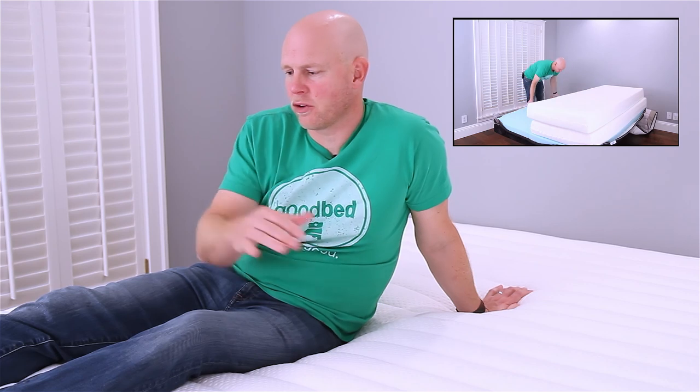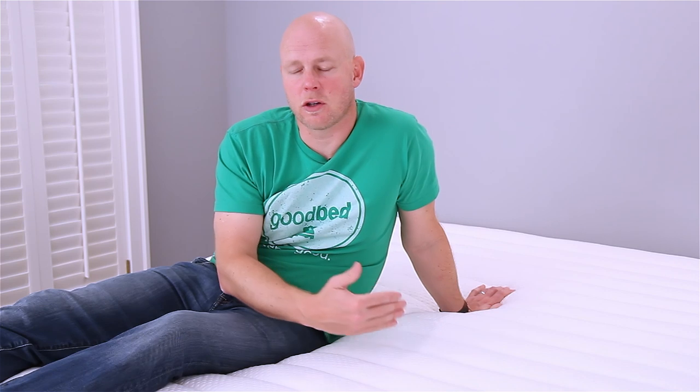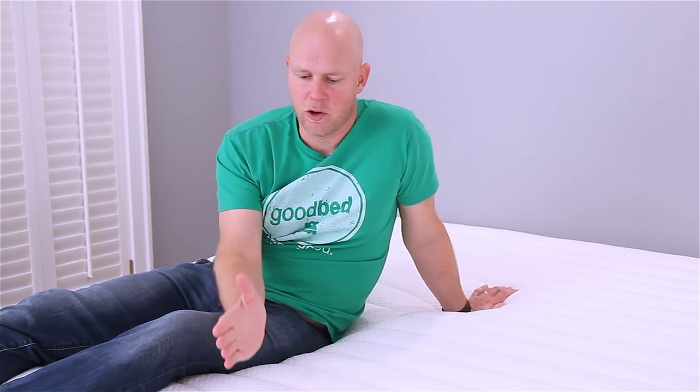One of the first things people want to know about a mattress is just how soft it is and in the case of the Luxi, one of the unique things about it is that it comes with three softness levels in one, which means that you can actually make changes to the mattress yourself — very easily — that actually change the softness level. The Luxi calls those three configurations firm, medium, and soft. In terms of how we would classify them on our system, we would call the firm configuration a medium level of softness on our scale, and we would call the other two configurations both a medium soft on our scale — they're a little different but they'd both fall into that medium soft classification.